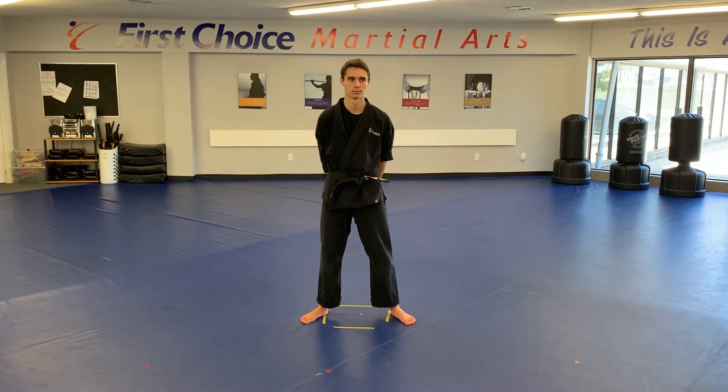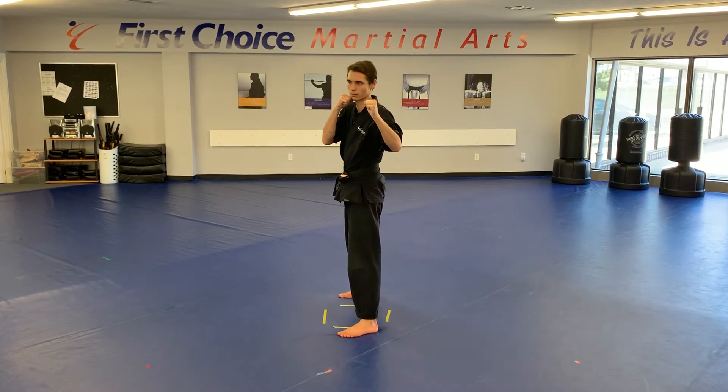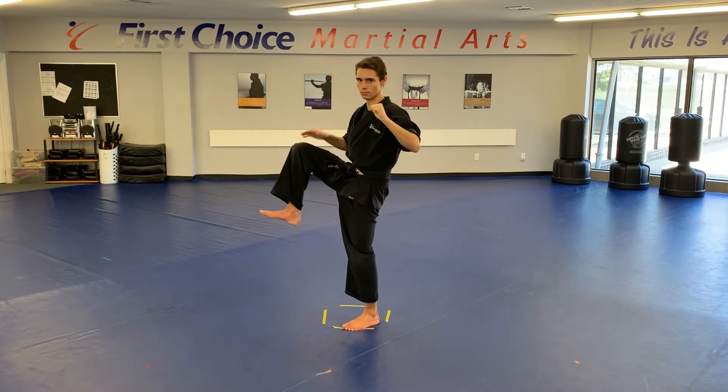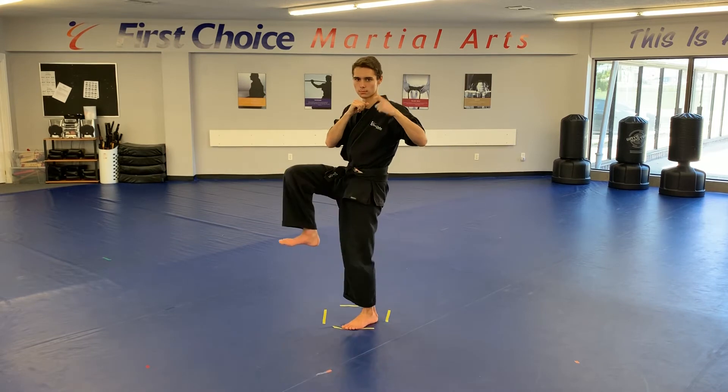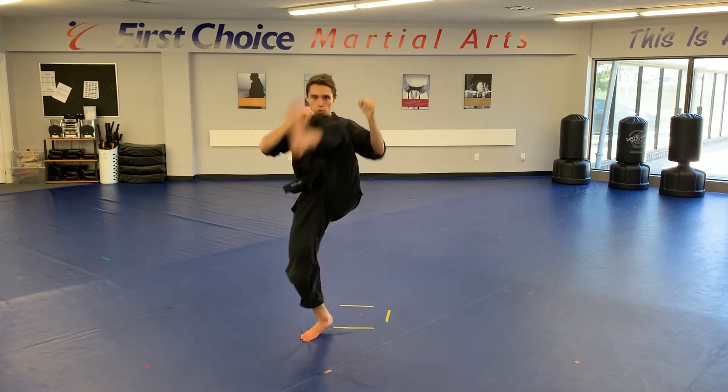Alright, today we're doing a 360 crescent kick. To break down the 360, we're going to be taking our back leg, lifting it up. We're going to use as many hops as we need to get all the way around. He points his finger, turns around, and he's going to switch and do an inside crescent kick.